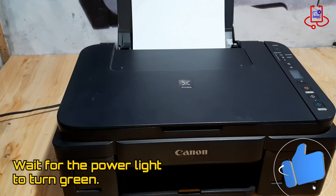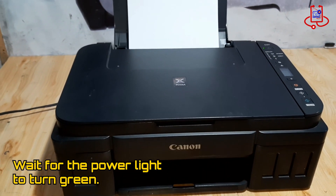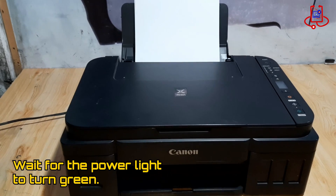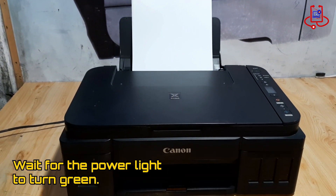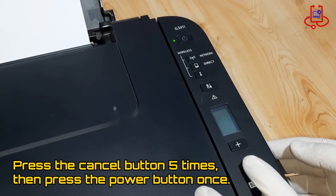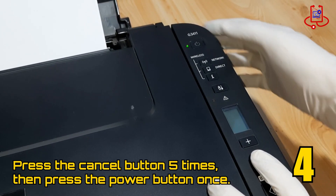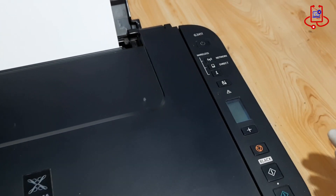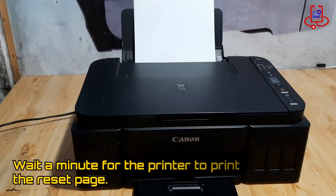Wait 20 to 30 seconds for the power light to turn green. When the green light is steady, press the cancel button five times, then press the power button once. Wait at least one minute for the printer to print the reset paper.